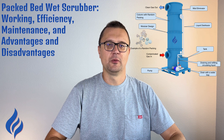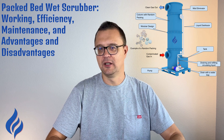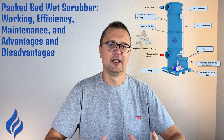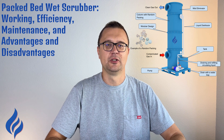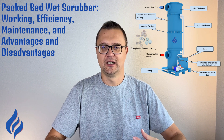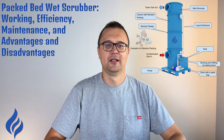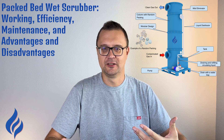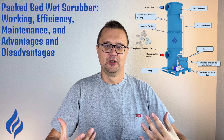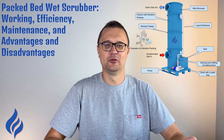A packed bed wet scrubber is a type of air pollution control device that uses a wetted packing material to improve gas-liquid contact. The purpose is to capture and remove pollutants, like gases or volatile organic compounds (VOCs), from the air before it's released into the environment. These scrubbers are often used in industries like chemical processing, petroleum refining, and metal working. What makes them so versatile is their ability to handle gases with low to moderate concentrations of pollutants, and you can tailor them to deal with specific contaminants, such as acids or alkalis, making them ideal for a wide range of industrial applications.